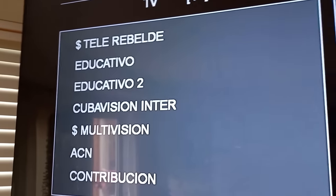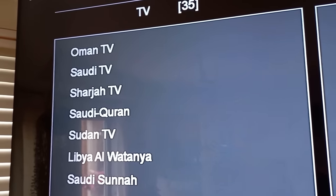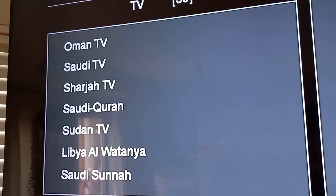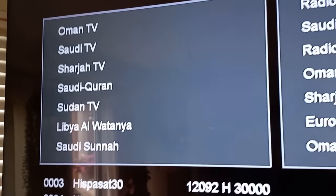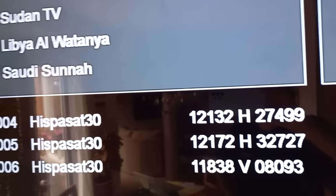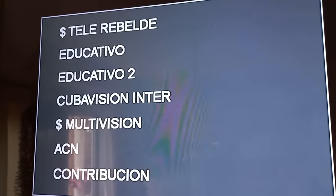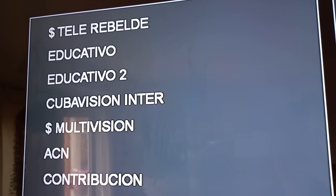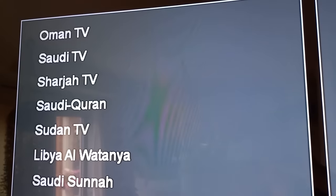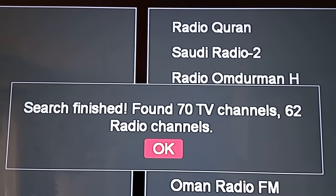There we go — whoa! Cuba Vision! I always wanted Cuba Vision. Look at that — Libya, Sudan, wow! Saudi Arabia too — Saudi Quran. We also got a bunch of radio channels but not really interested in those. You can see the transponders it's finding as it scans — more Cuba Vision coming up. Found 70 TV channels — that is cool!